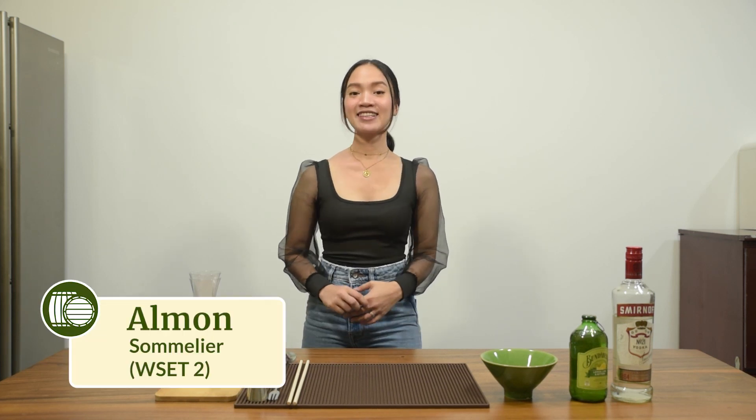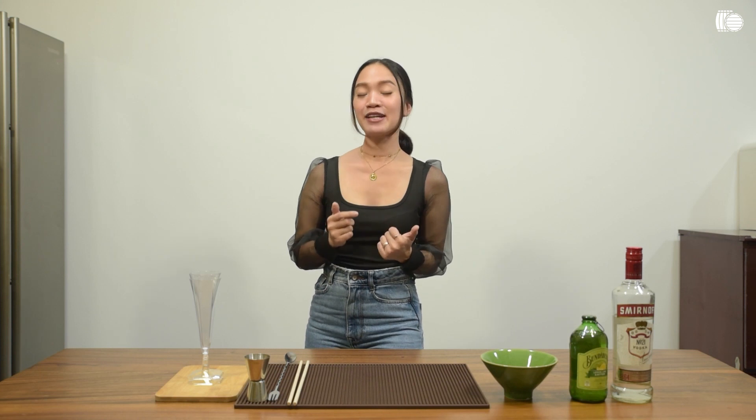Hi, this is Alma from Mynery.ph. Today, as I celebrate all the colors of the rainbow, let me show you how to make rainbow vodka popsicles. Definitely alcoholic, it's fun to make, sweet and refreshing.